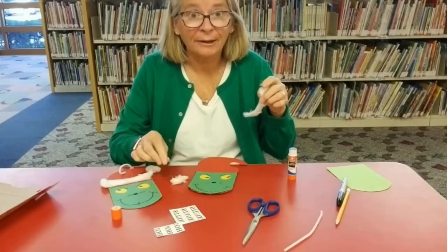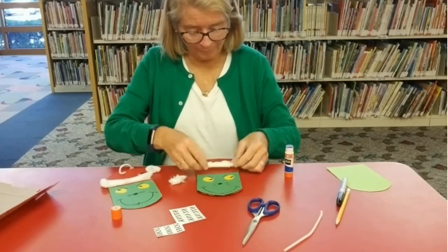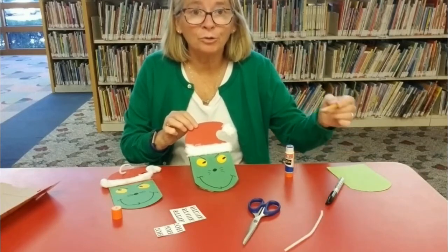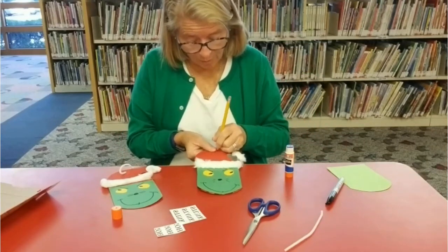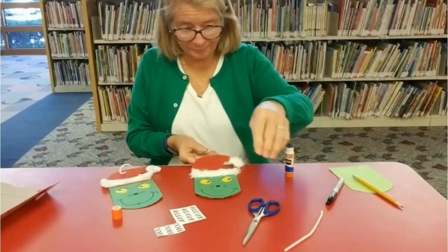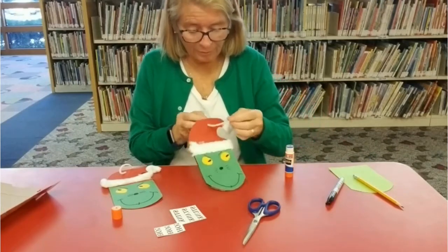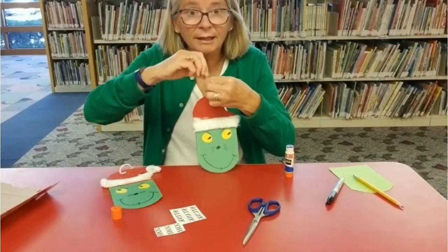So let's glue this down. Next, if you have a hole puncher — if you don't have a hole puncher, you're just going to poke a little hole in there with your pencil. Now, take your pipe cleaner or yarn, stick that through, and twist it at the top.